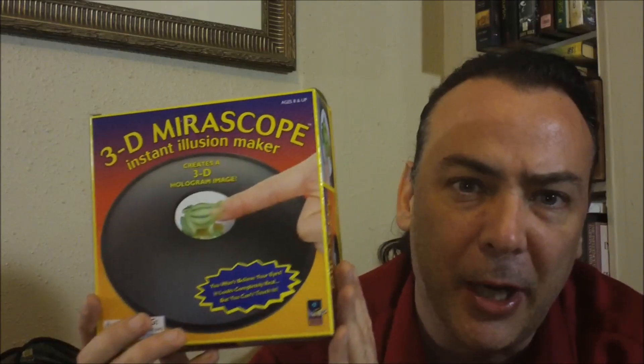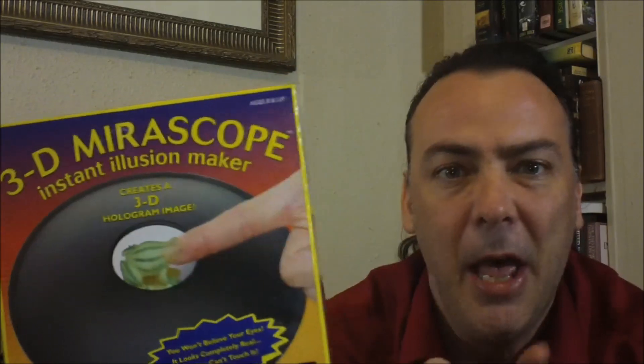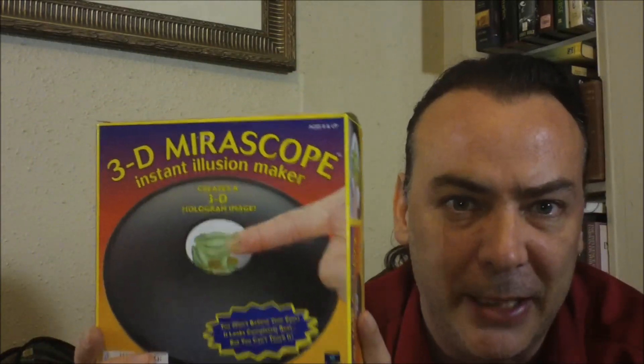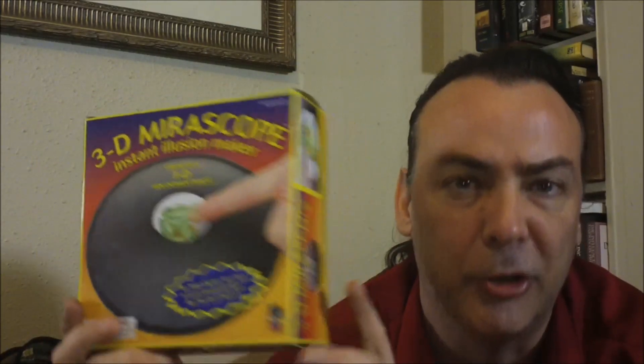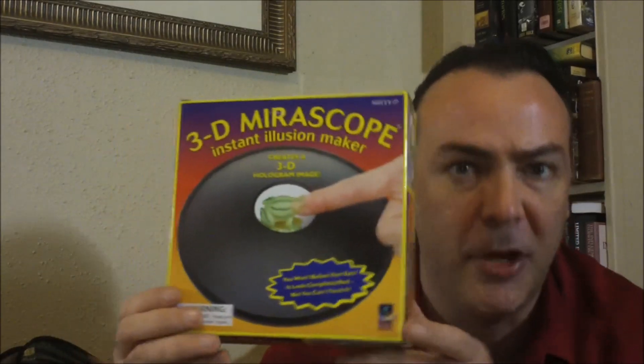I'm going to put a link below if you want to check out one of these 3D mirror scopes for yourself. I'll link to the slightly more expensive one — the $12 version. There are like three of them: one is $20-something dollars, there's a $12, and then this little $5 version.